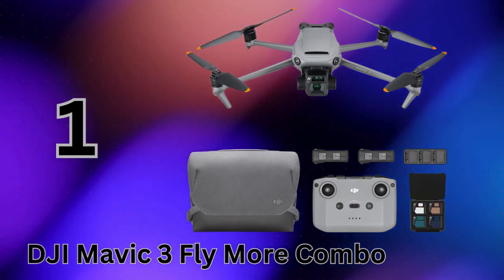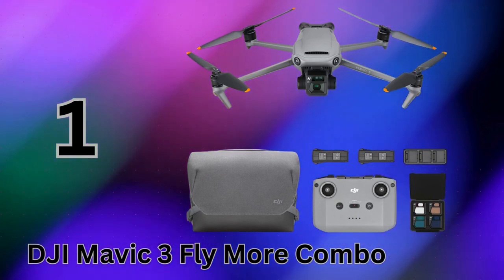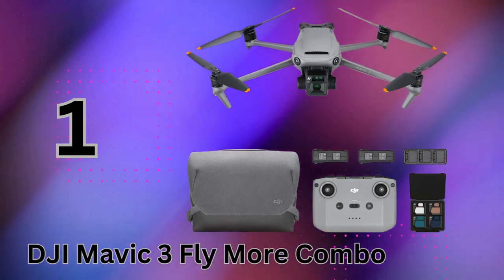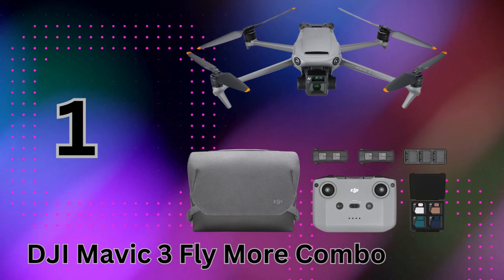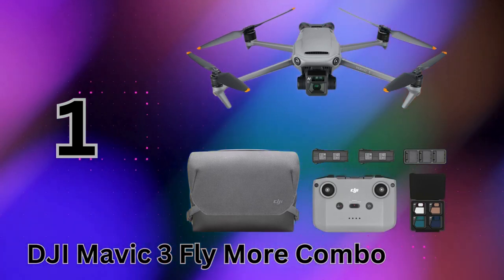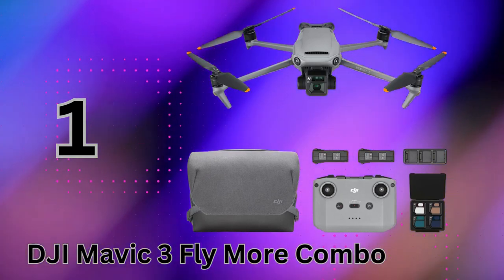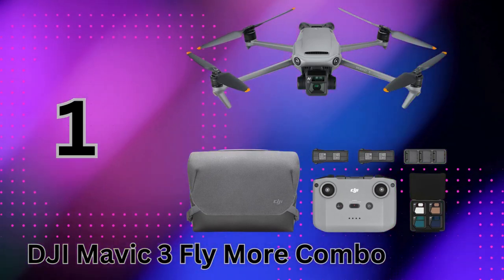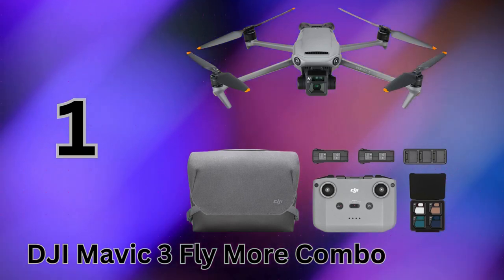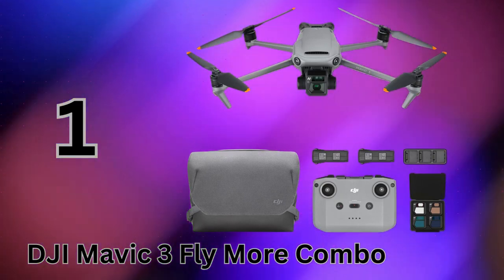Taking the top spot on our list, we have the ultimate imaging powerhouse — the DJI Mavic 3 Fly More Combo with its iconic Hasselblad camera system. Quite simply, the Mavic 3's four-thirds CMOS sensor from Hasselblad is in a class of its own for a drone this portable. It offers an incredible 12.8 stops of dynamic range, letting you capture images with outstanding highlight and shadow details previously impossible on a folding quadcopter. The Mavic 3 can record 5.1K video with the tele-camera supporting manual controls and raw photo capture for a true professional workflow. The included ND filters also let you achieve gorgeous motion blur.